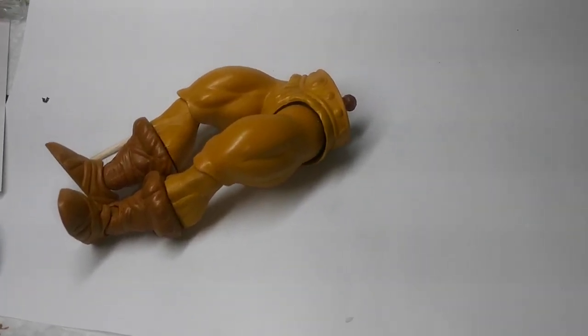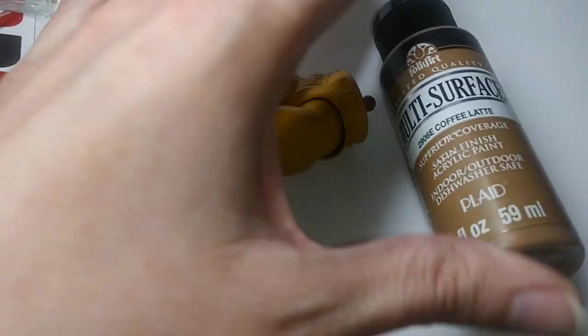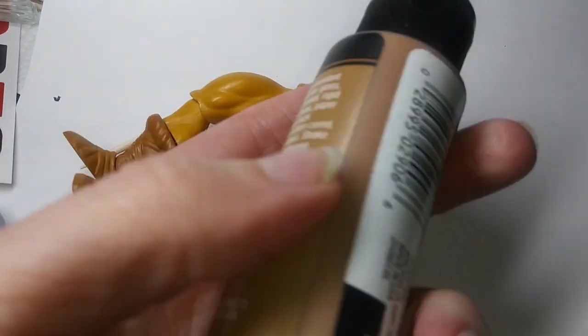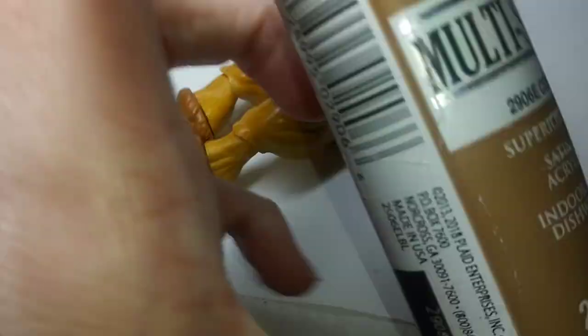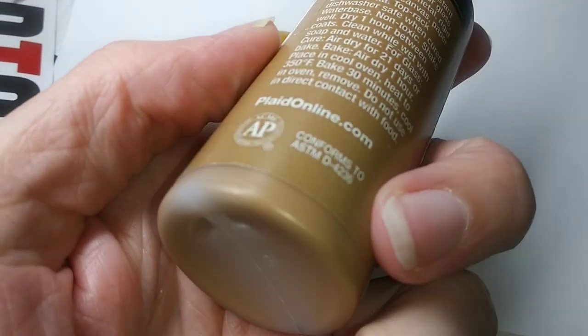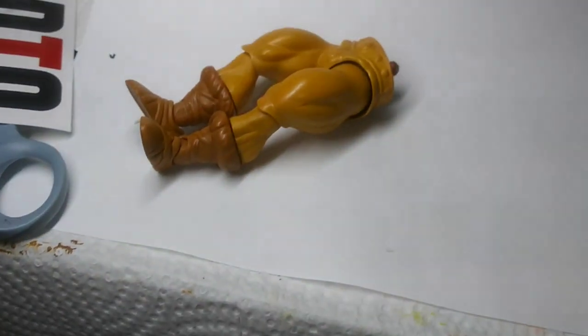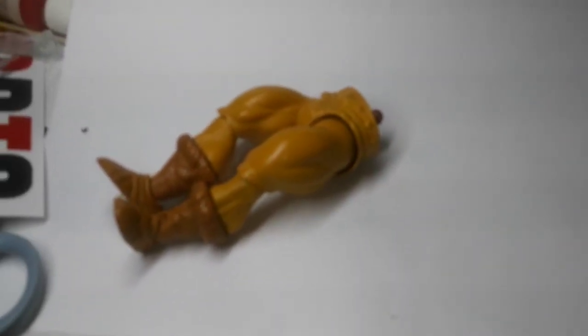The base paint I used is the FolkArt multi-surface paints. It's just cheap stuff — $1.50 a bottle. You can mix your hobby paints in with it to get better colorations, because the color selection of this is a bit limited. But the actual formula of this paint, for whatever reason, grips this plastic super well. I can't say it'd work on all plastics for all action figures, but it's worth a shot. It works great on this.